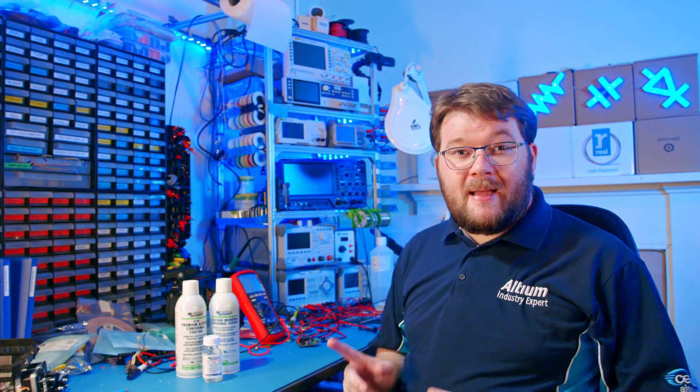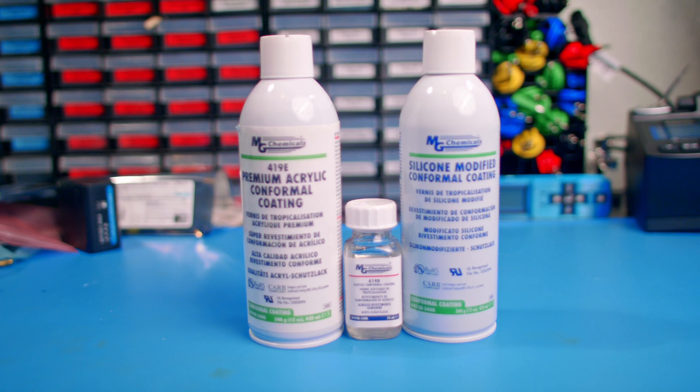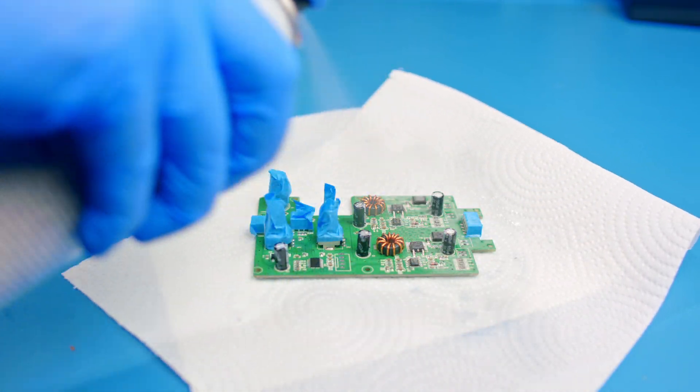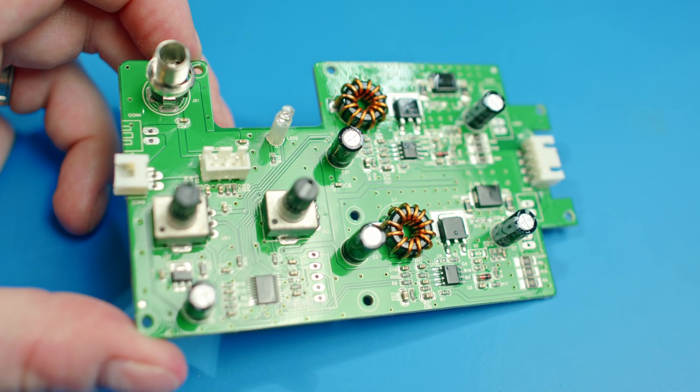In this video we'll dive into the world of conformal coating, exploring everything you need to know about this protective shield for your circuit board. It's applied as a thin protective layer that keeps your electronics guarded against moisture, dust, and other environmental impacts.